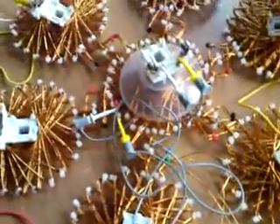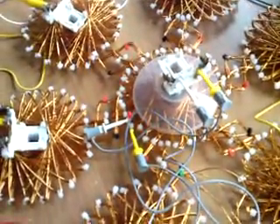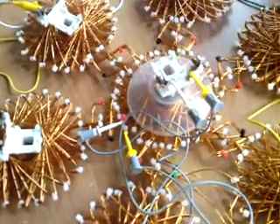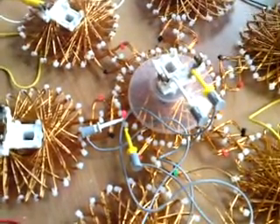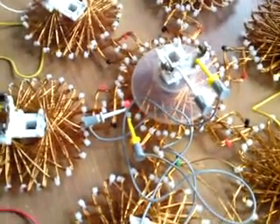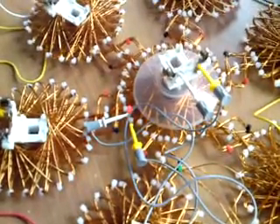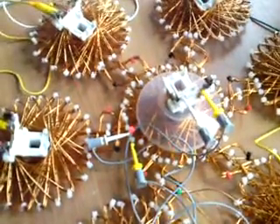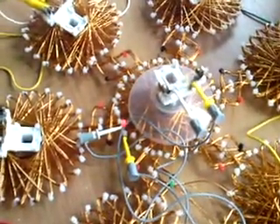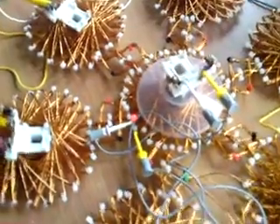So I'm going to raise the frequency, and that will speed up the magnet. Now you can see the LED is blinking. I have a lot of friction, so I can only go to 50 Hz. But I think you can see the LED.